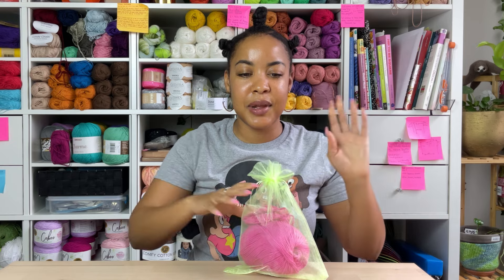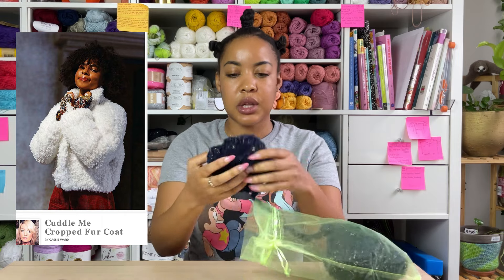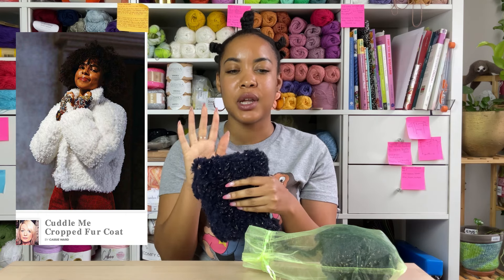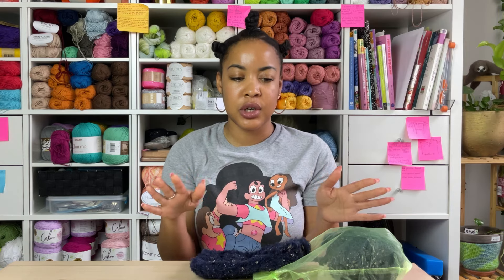Next is the Cuddle Me Cropped Fur Coat. I have this Lion Brand faux fur yarn — it's really soft and fuzzy. I made the swatch for the fur coat, but I think I'm going to be one skein off and I don't really know where I can buy this color. There's also a designer who just came out with a furry shorts pattern, and the hot girl in me is like, yeah, that's probably best. I doubt I'll wear the coat, but the shorts I'm going to wear. So I think I'm going to pivot and make the shorts instead.